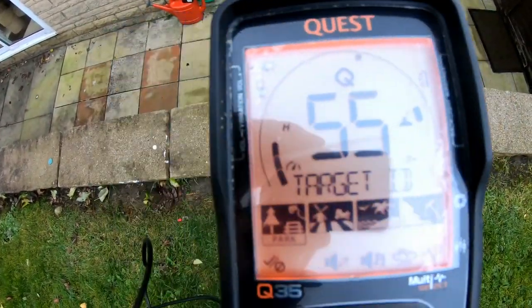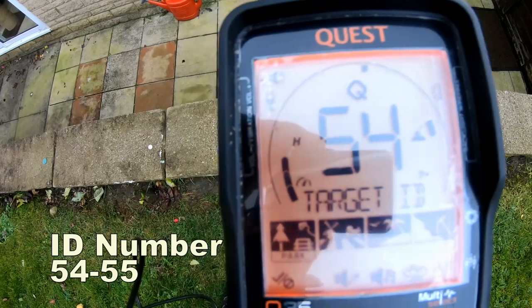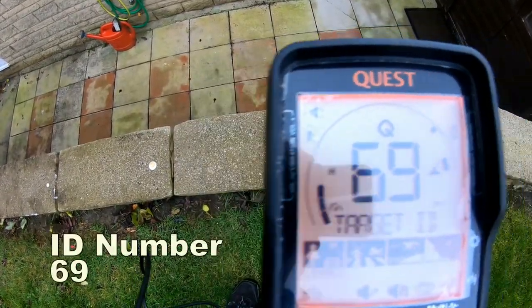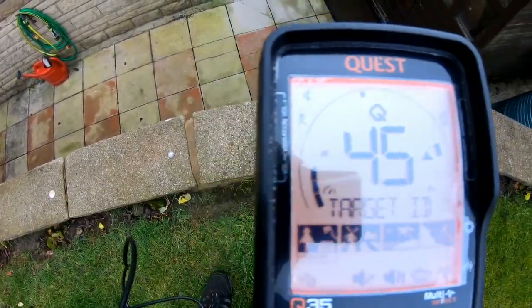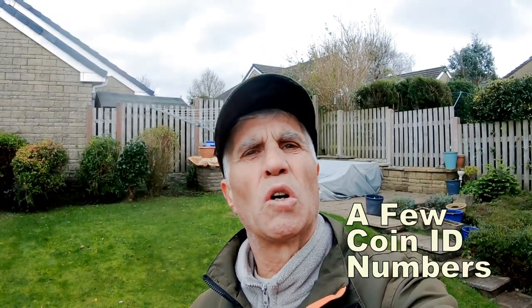The sixpence sovereign reads around 79-80. A gold sovereign — 99 carat — comes up at around 54-55. A large hammered coin reads around 69. A small hammered reads around 43. So that was just a few coins: silver coins, copper coin, and gold.